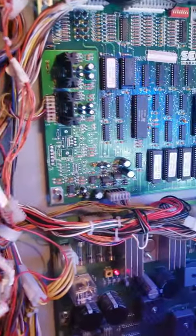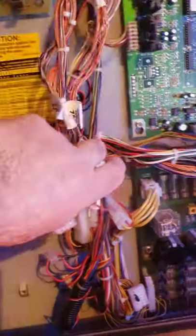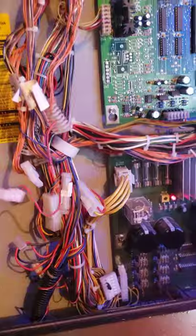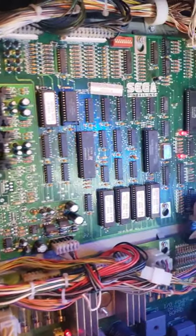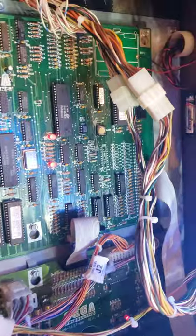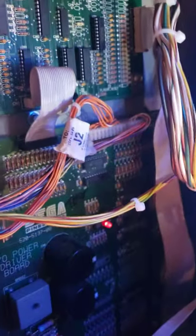Game boards are in great condition. This is a bunch of extra plugs — I think this is for if you want to plug in the tournament play, which is actually this button here. They had a press button for tournament play; it does not have the kit, so that's something you can get if you really wanted to do that. Nice feature. Remote battery installed. Boards are clean and in nice shape.